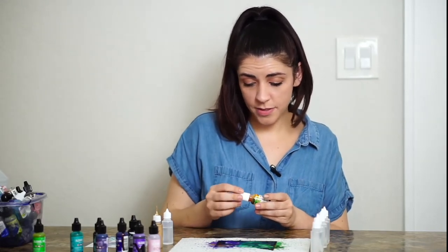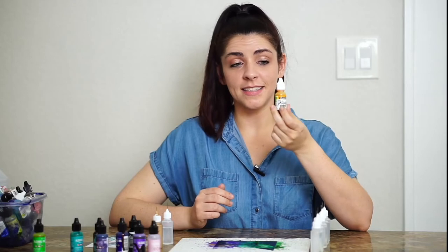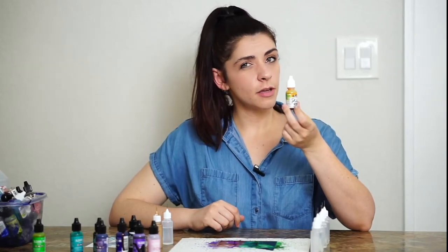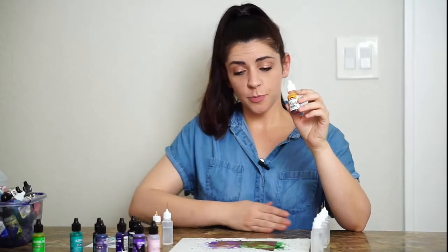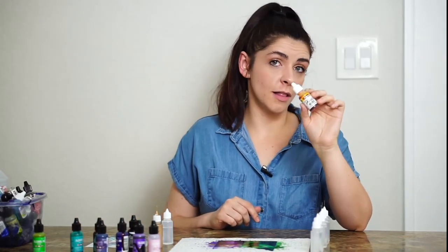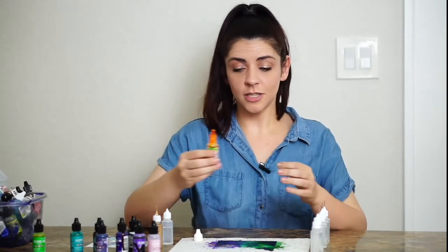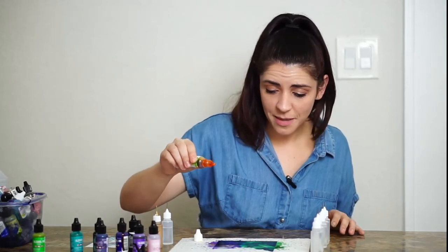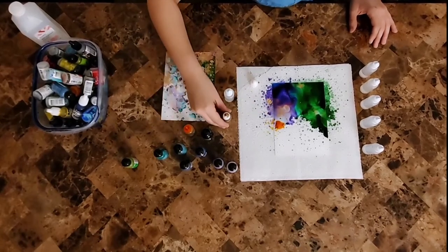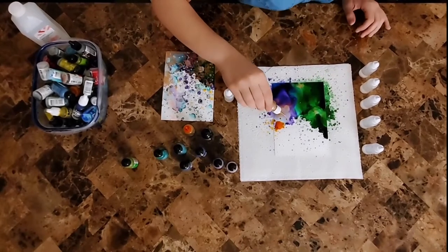Now I'm switching to a brand called Pinata. What I like about Pinata is that it's an even brighter color than Tim Holtz Ranger. Personally, I like a less muted color. This golden yellow — if you spread it out it's a very bright yellow, but in a concentrated area it looks orange. So you have to experiment with colors before you get started. I'm going to add this yellow-orange up in here — you can see in a concentrated area it looks like orange, but on the paper towel you can see it's actually yellow.